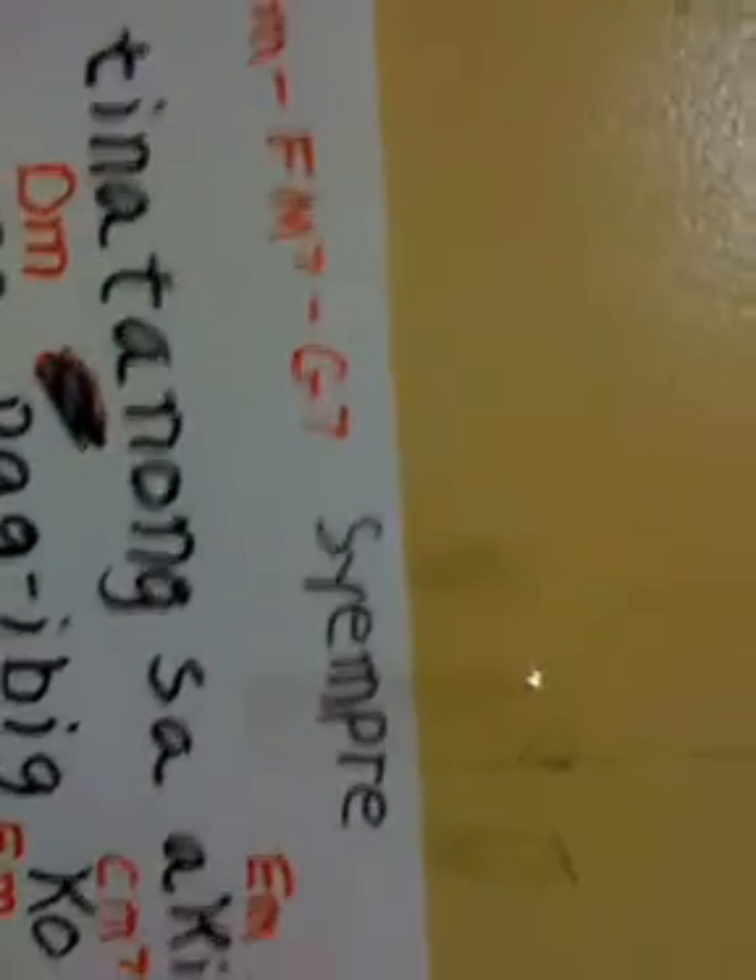Use the intro chords along the very top. Just follow along. Lyrics with the chords in red right above the change. Some chords can fit.